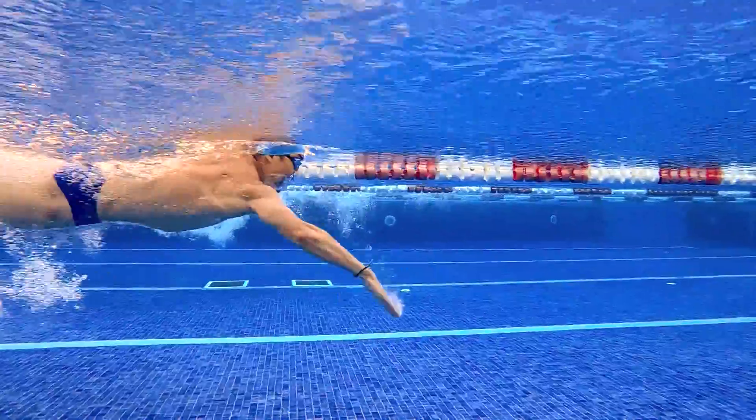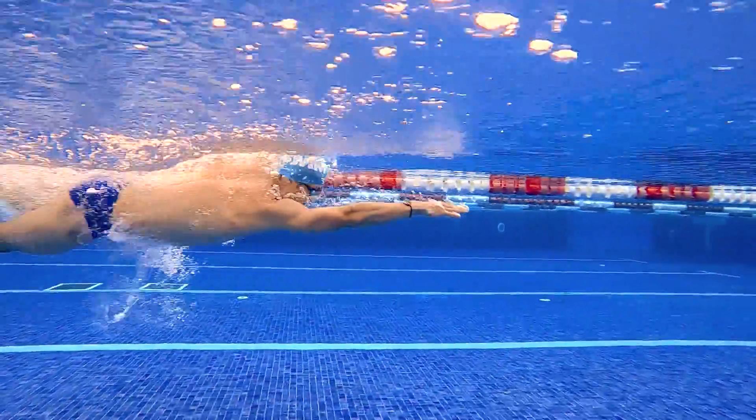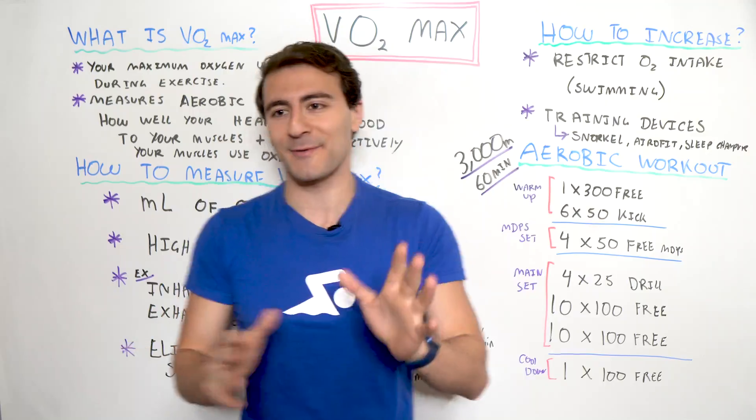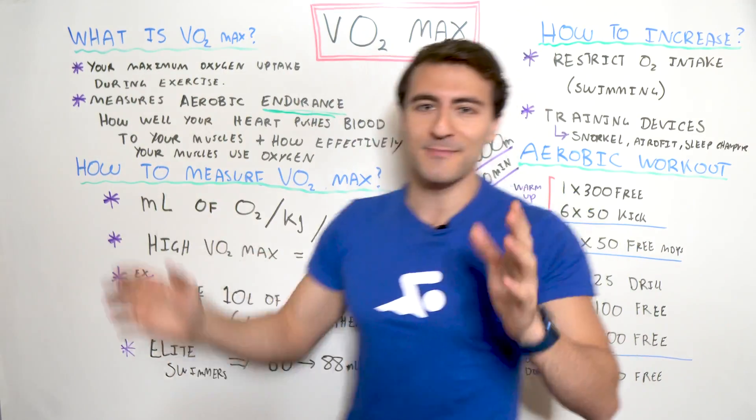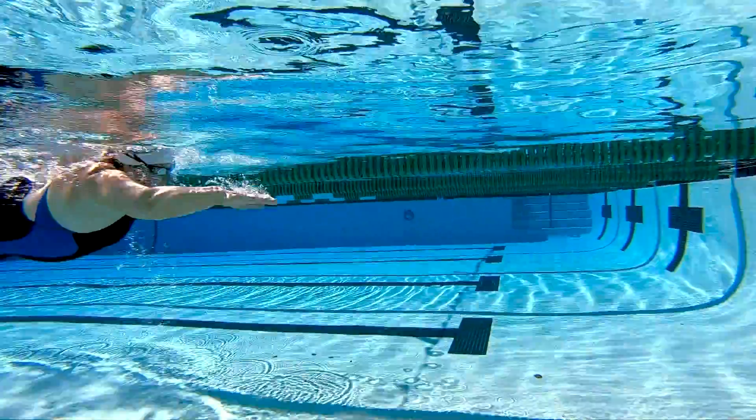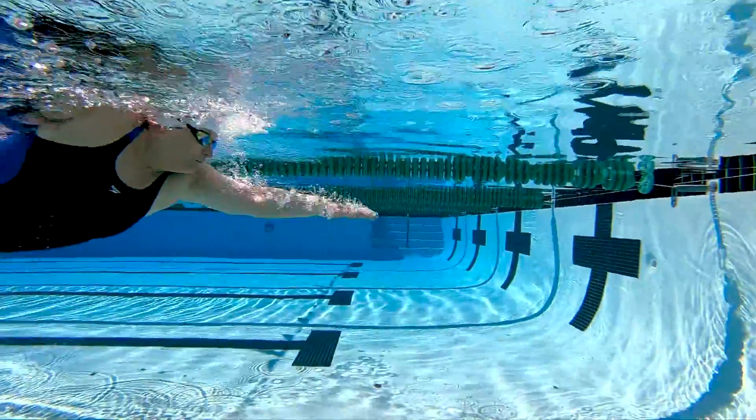The most important part of all of this has to do with the actual structure of your workouts and how you're executing those workouts. We can talk about VO2 max and how you measure it and all that fancy stuff, but at the end of the day it's what are you doing and how consistently are you doing it from a training perspective.